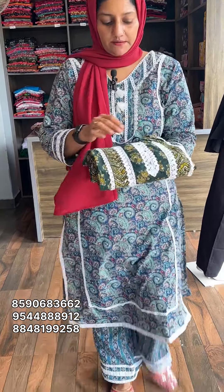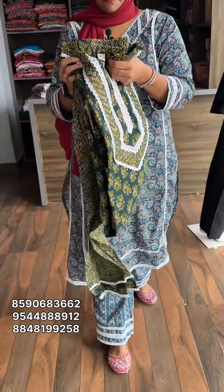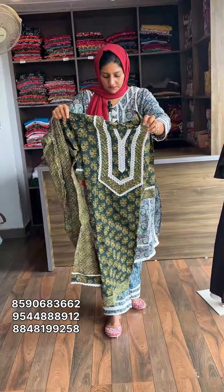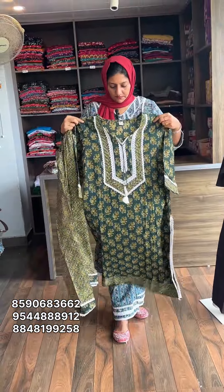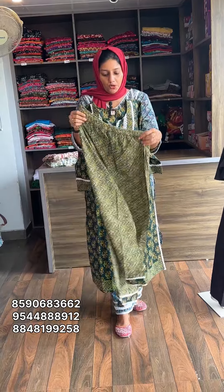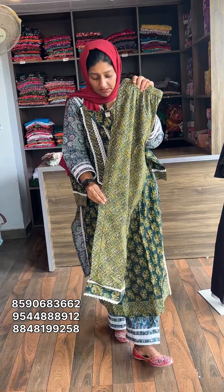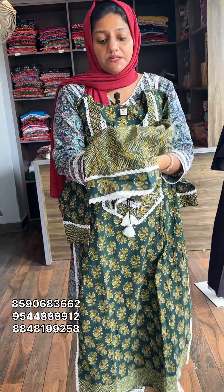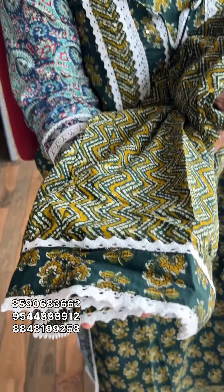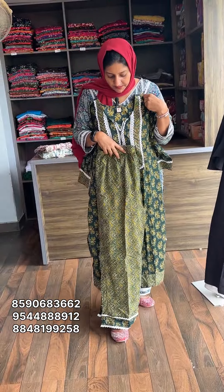This is a green shade with the same pattern. Similarly, this pattern is available in a sales size. This is a low value double XL. Price is 799 with free shipping.